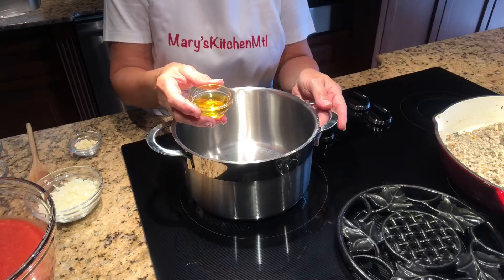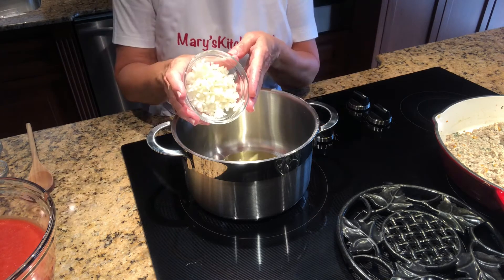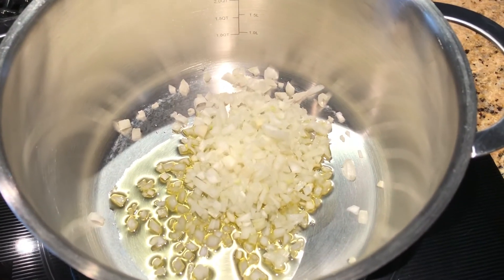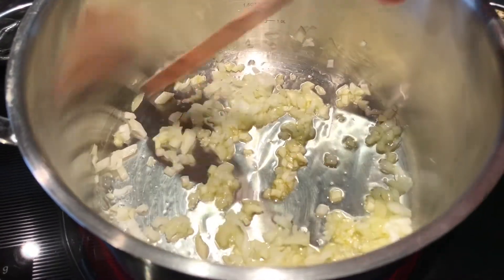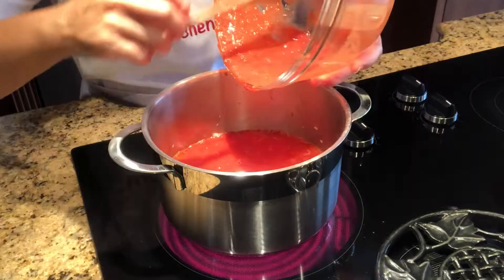Now let's make the sauce. Add the oil, garlic, and onion in a medium saucepan, turn the heat on to medium-high, and sauté the garlic and onion just a little. Then add the crushed tomatoes, the salt, and the chili.